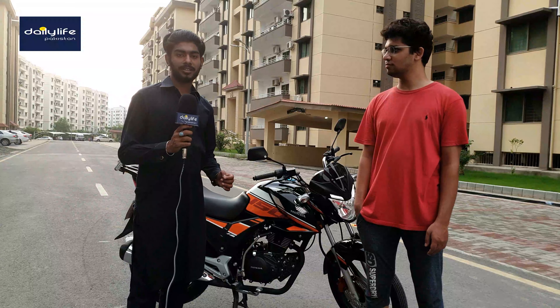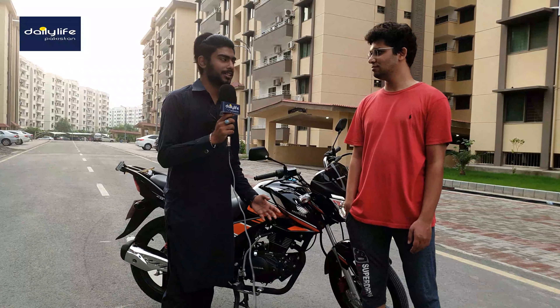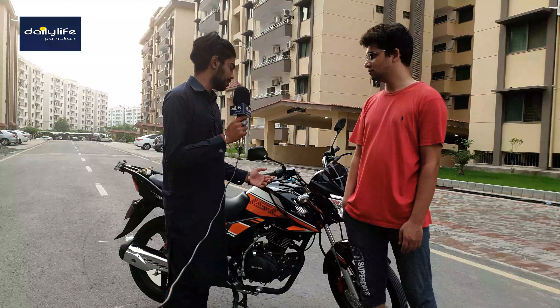Now we are with this bike. Hello, my name is Mr. Ali. Assalamualaikum. Tell us about your budget for this bike. What was the comparison, and what were the key features of this bike?